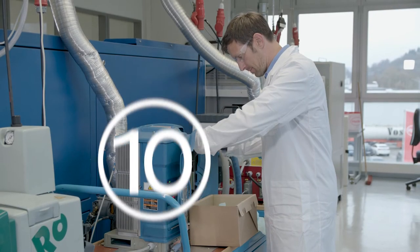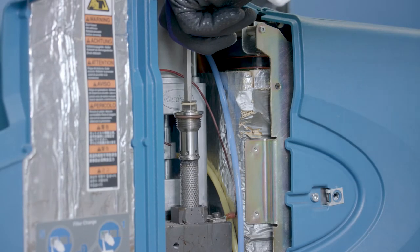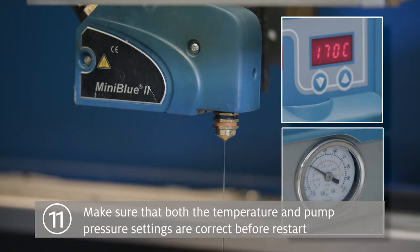Step 10: Before replacing any filters, please ensure the pump pressure is at zero. Step 11: Set and heat the tank, hoses and guns to the recommended operating temperature and check the pump pressure is correct before restarting the line.